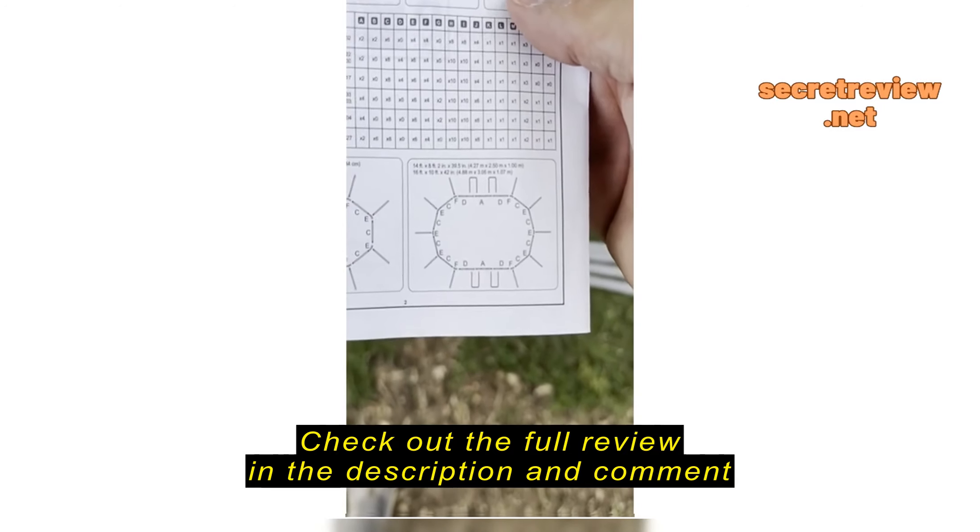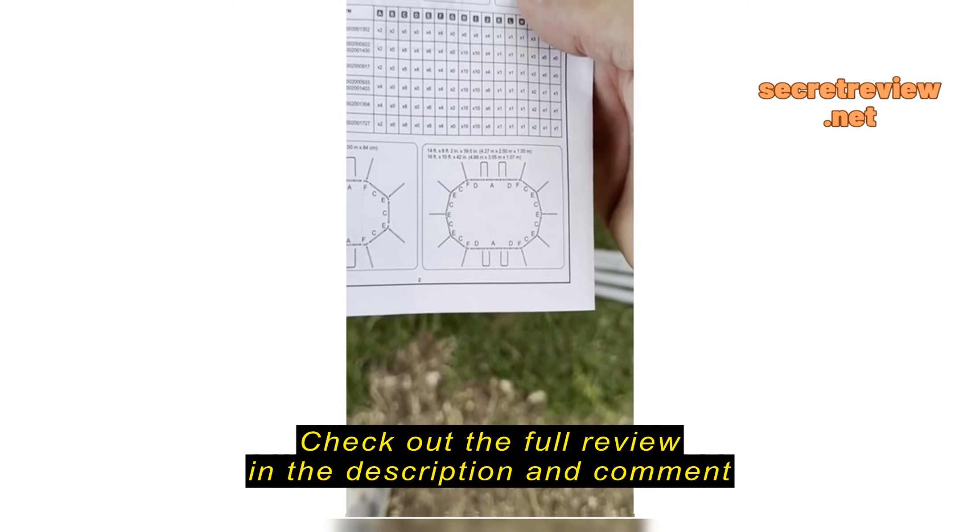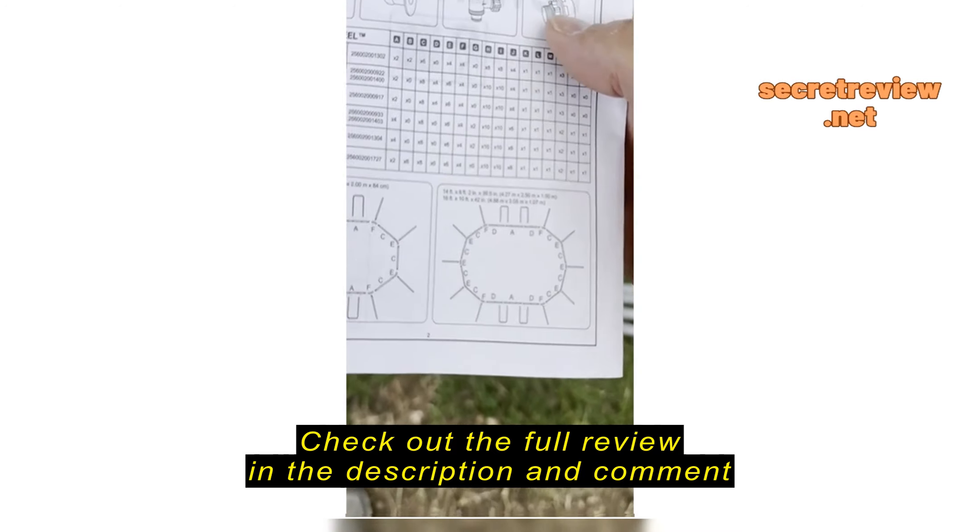And when you're assembling this, because it's the 14 by 8, this is the one you're going to use right here. There's other versions.